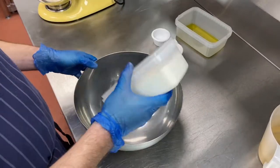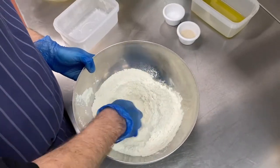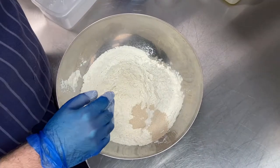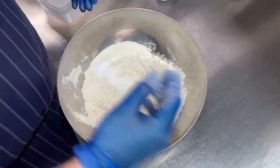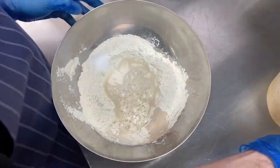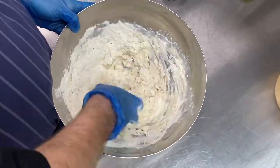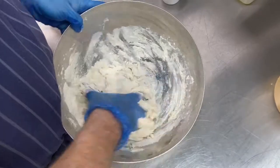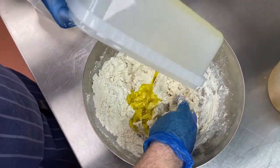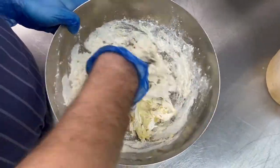So first off we start off with the flour, pour it into the bowl, we'll make a well, put the yeast on one side and salt on the other. We then add our water into the middle and bring it all together. As it comes together, we'll add our olive oil and just keep bringing it together.